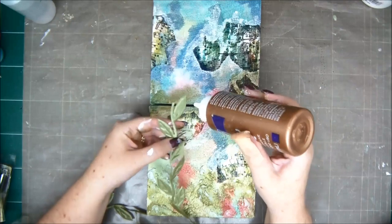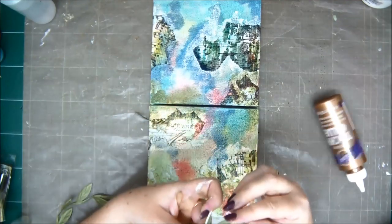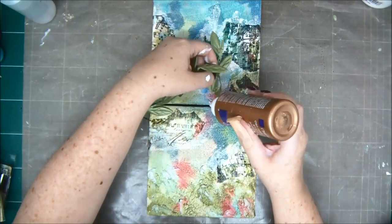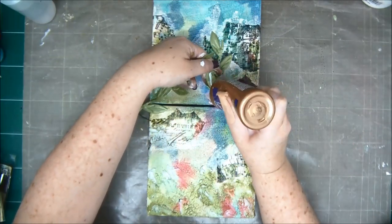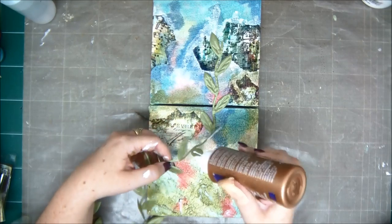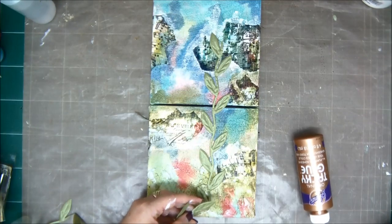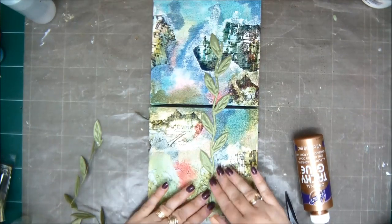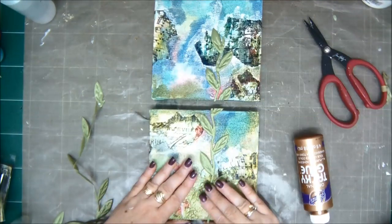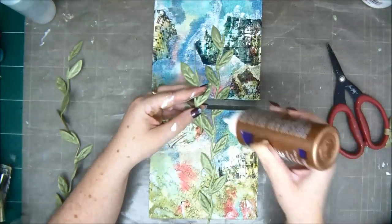I have this beautiful leaf ribbon — it's actually a ribbon, it's fabric. I'm going to add this to my canvases, starting to glue this down on the top canvas going to the bottom canvas as one unit. I'm just gluing it as if these two canvases were one unit. Now I'm going to trim and cut it in between. Now you understand why I said it's a set — it's actually like one scene but divided into two canvases.